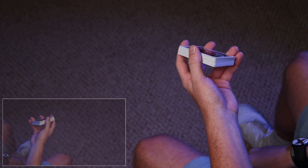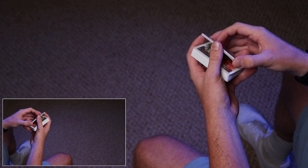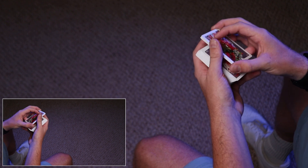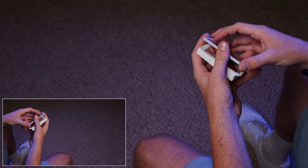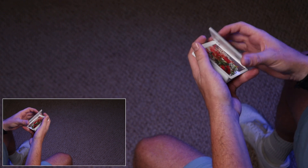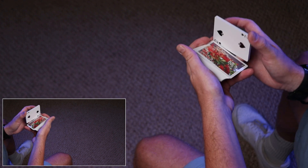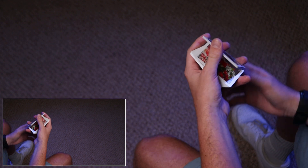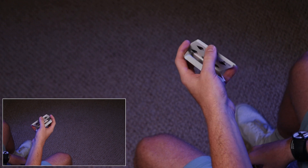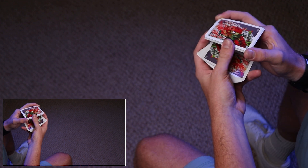So let's get started. With about a fourth to a third of the deck — whatever feels comfortable to you — you can do this with bigger or smaller packets, but I like smaller packets for this. You're going to want to break off a packet like this. So you hold it in dealer's grip, break off about a fourth to a third like this, and your index finger is going to contact the front. You're essentially going to hold it kind of like in a charlier grip, just so that you're going to be able to break a packet off and spin it.